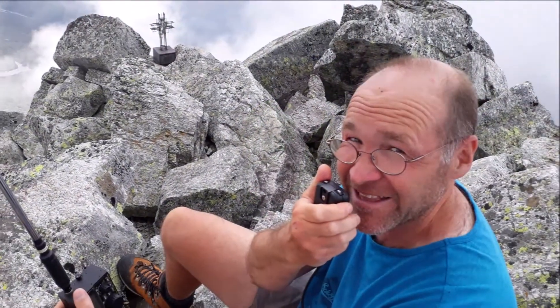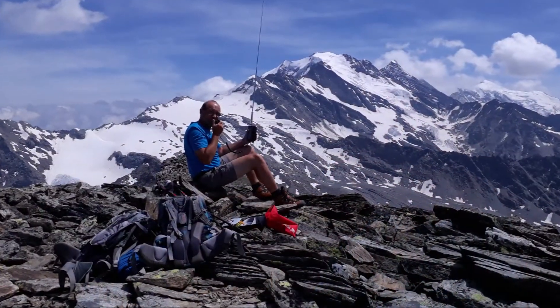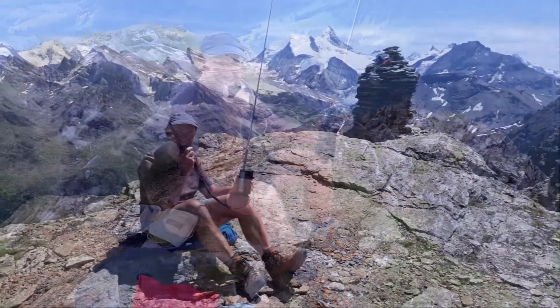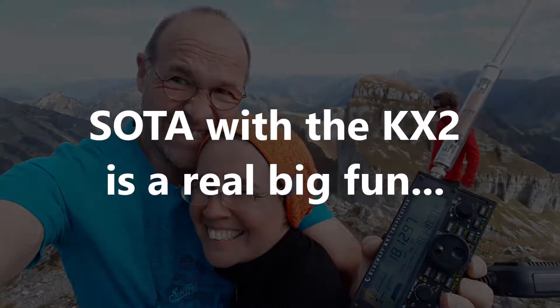EA5K, you are five and nine, and excellent modulation as usual. Roger, thanks very much for the four by four, no problem at all. Good morning, welcome to another beautiful SOTA adventure. Hi folks, we are back again. Yes, we had a plan, but the plan changed from what we are doing now.